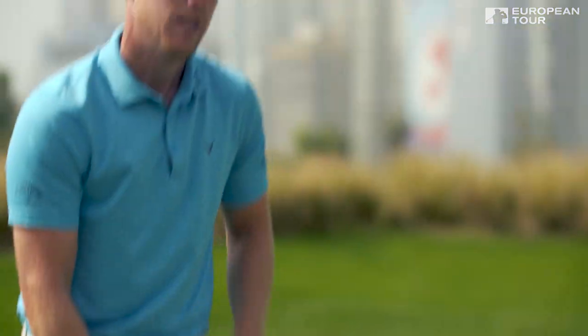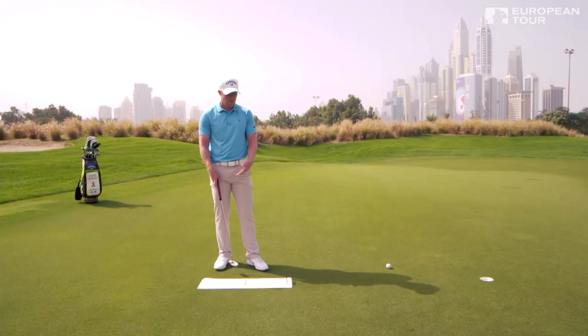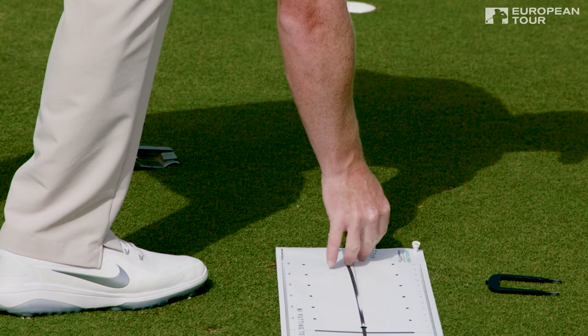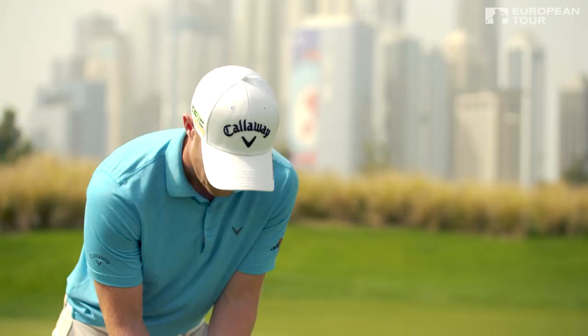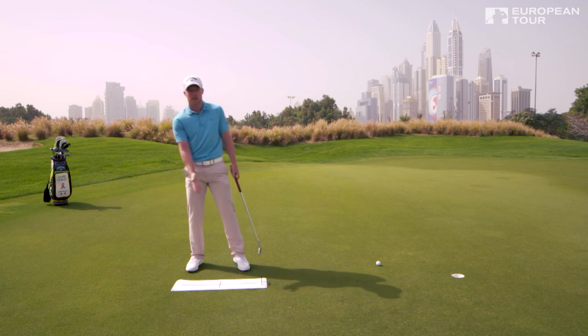Having that gate in tells you when you've missed it — so that's obviously hit the right-hand side of the gate, which means I've started the ball too far right. If you don't have one of these gates, tee pegs are just as good — you can just pop some tee pegs in the side there, and you get great feedback on where your start line is.